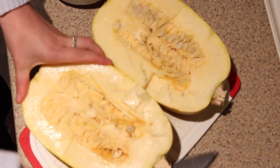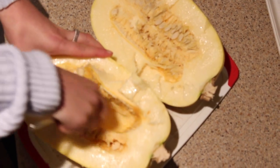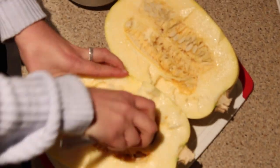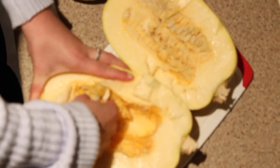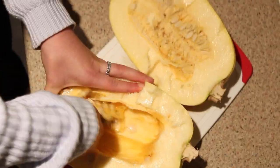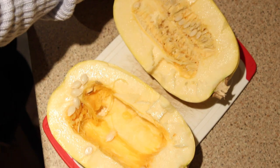I'm just scooping all the seeds and insides out. You don't have to be super precise about this — you just want to get all of the guts out. Once you feel like you have cleaned both sides, you can put it in the oven. This is food waste, so it's going to go in compost, not in the mason jar, because it will decompose and go back into the environment.